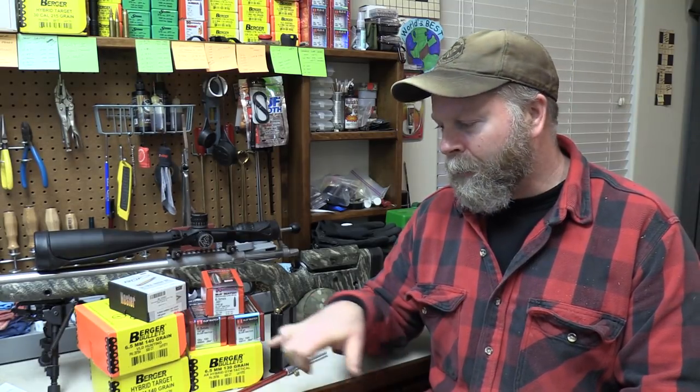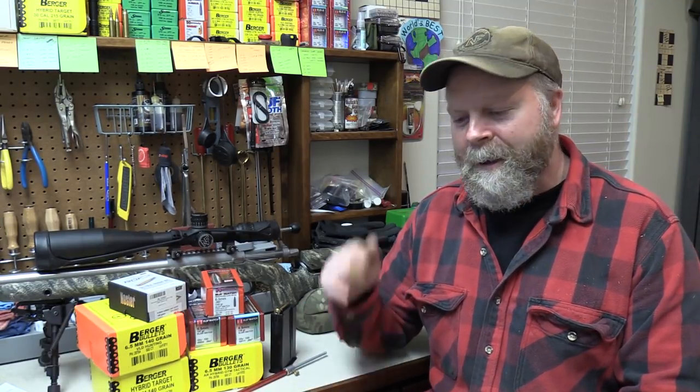That Hornady bullet — we shot it last year out of my Savage LRP — it is scary accurate, an awesome little bullet. We were shooting ground squirrels at six, seven, eight hundred yards with that bullet out of that rifle. All I did was take my load from my hybrid that I already had for the Savage, loaded up those ELDMs and started shooting them, and it was just beautiful. We shot a couple of deer and an antelope with it too — but that'll be covered later on.